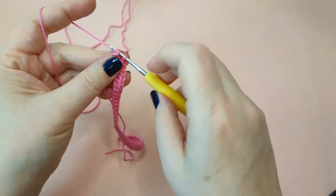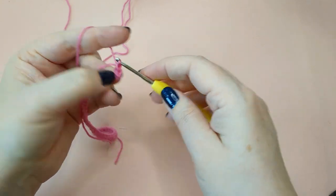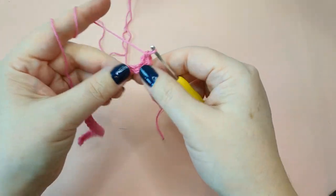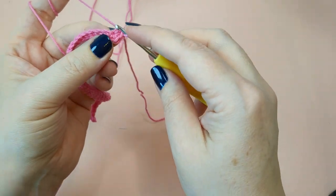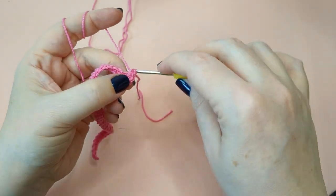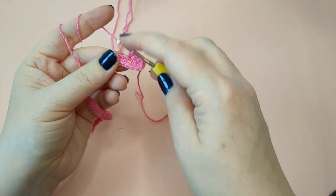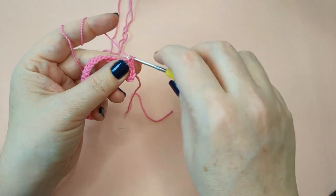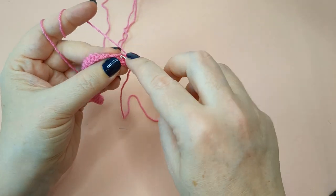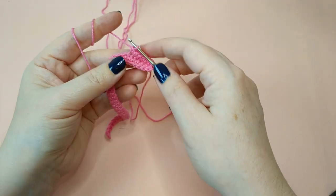When you've done one single crochet in each chain and you're at the last chain, in that very last chain you're going to do three single crochets — one, two, and three. That helps you go around the corner. Now we're on the opposite side of the chain and we're going to work the other half of the chain in single crochets. Insert your hook into that first bar, pull up a loop, pull through both loops, and work all the way down.